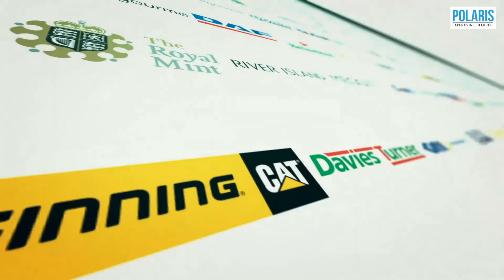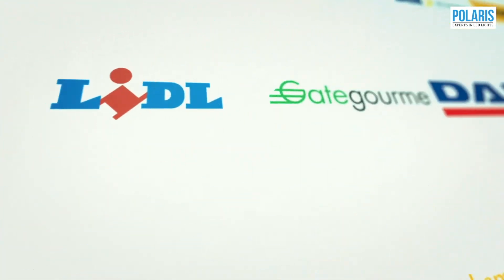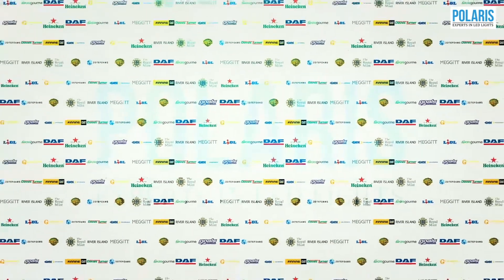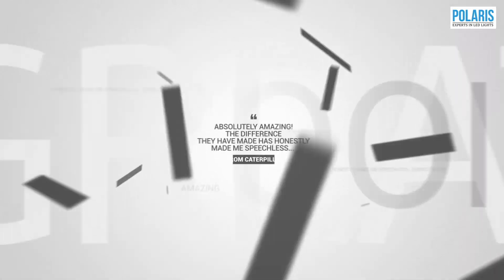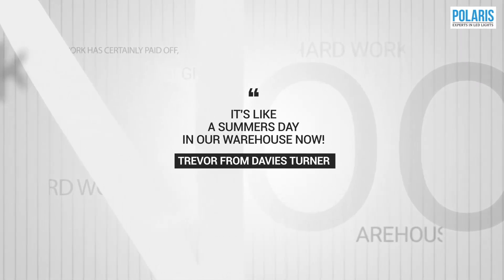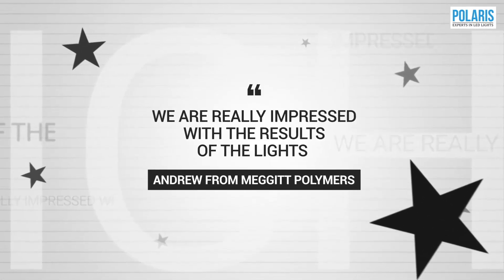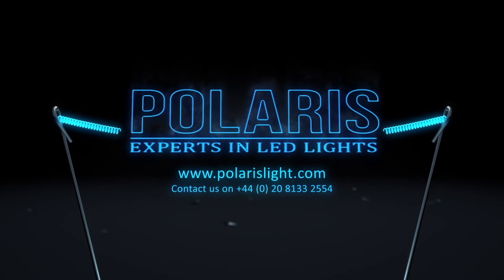Why do high quality companies like Caterpillar, Davis Turner, Heineken, Lidl, River Island, Vodafone, Gold Soccer, Gressingham Foods, Warner, GKN Aerospace, and the Royal Mint prefer LED lights from Polaris Light? Polaris will get your LED light project done right. For more information visit www.polarislight.com or contact us on 0208 133 2554.